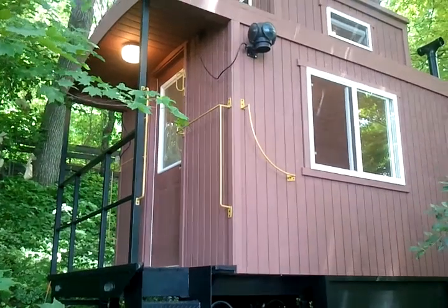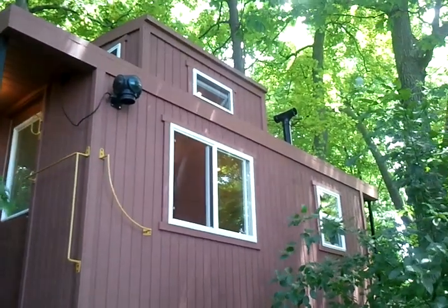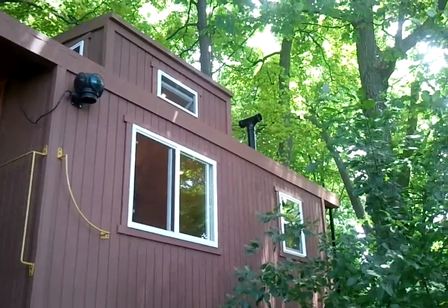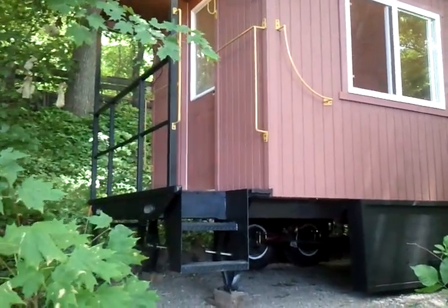And that concludes my video of this product. If you have any questions you can leave a comment here. This also had a smokestack outside that is not functional — it's just for looks, like an old caboose. It was a very fun project. Hope you enjoyed it.